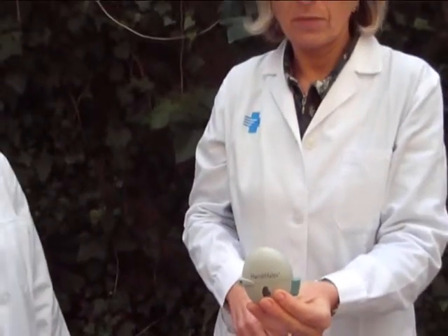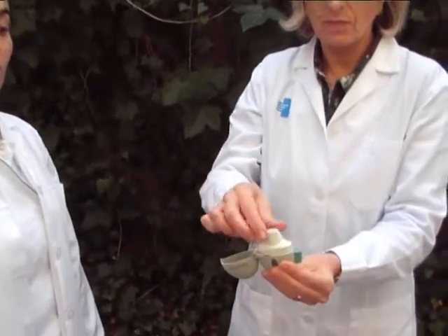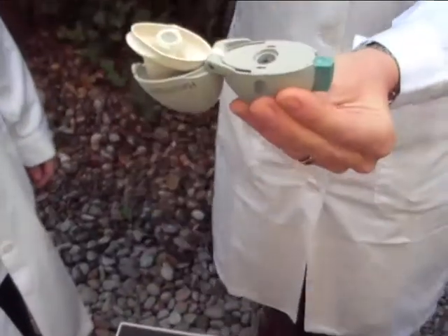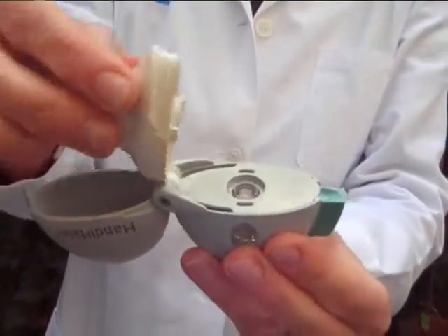We will now explain how the hand inhaler works. Firstly, you must open the cap by pulling it upwards. Then lift up the mouthpiece. Put the capsule in the chamber. Close the mouthpiece firmly.